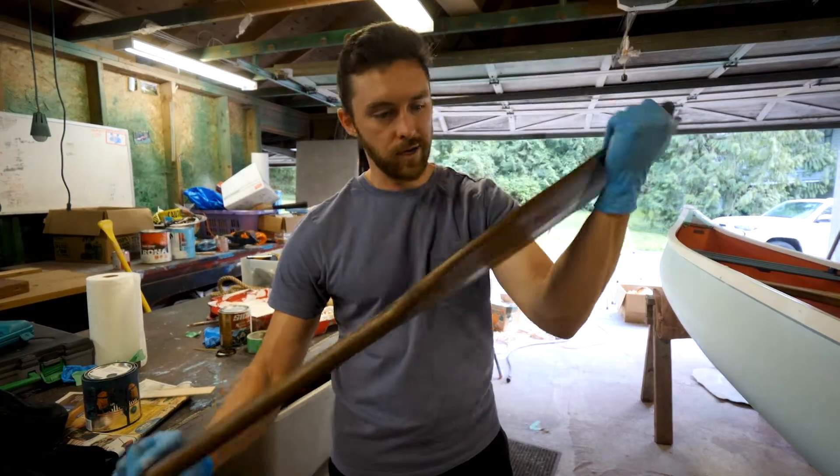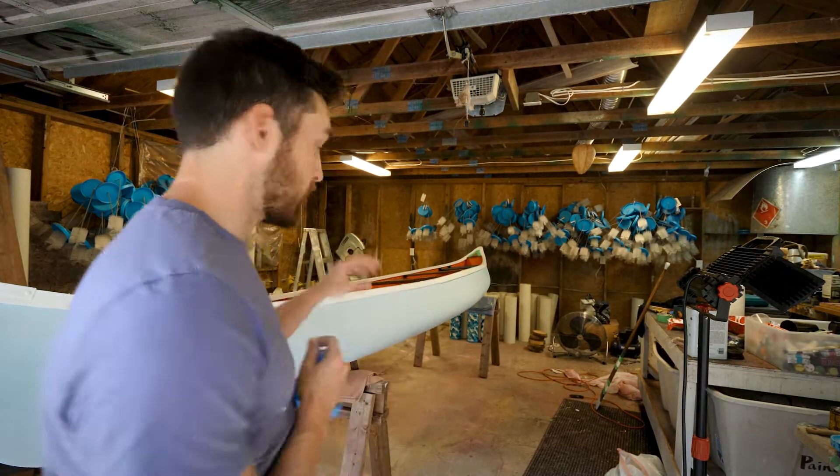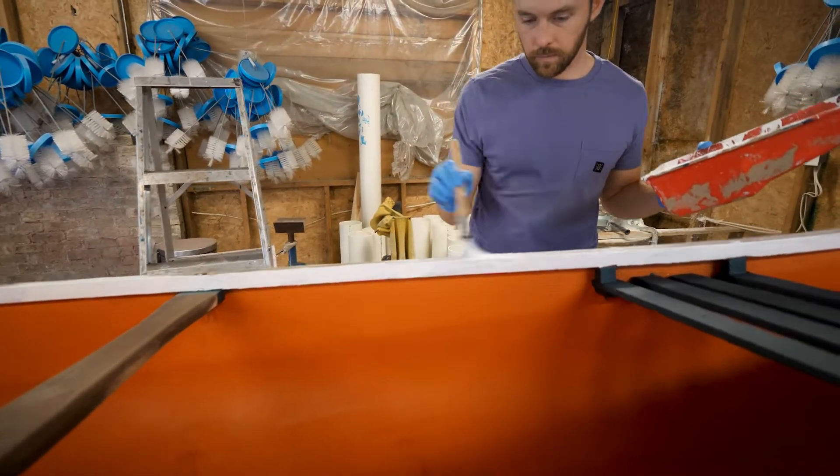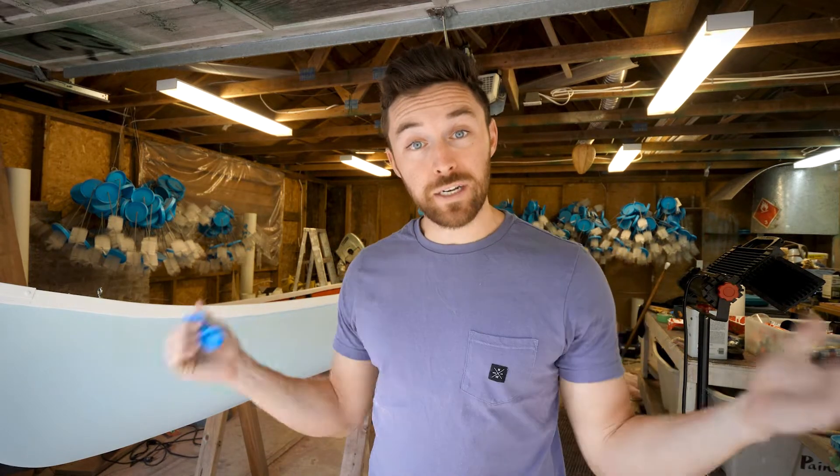This looks so good! We've made some really good progress today — we've stained everything we want to stain, we've painted everything we want to paint, and now we need to let it dry. We'll have this dry overnight and come back tomorrow to continue on the canoe.